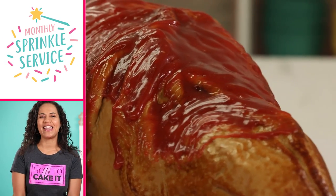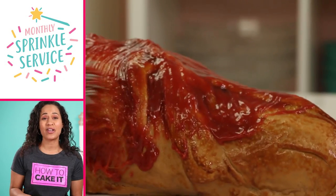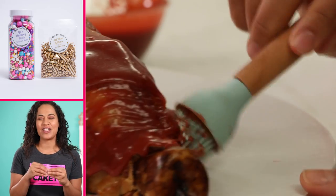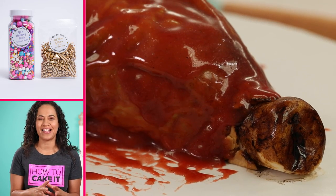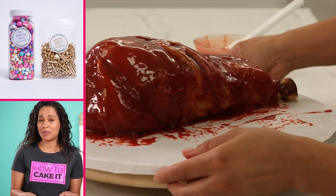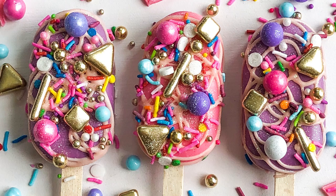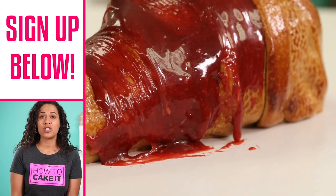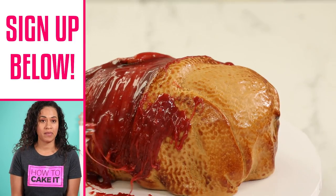It's your last chance to get in on this month's sprinkle service — you get a bottle of Yo's Birthday Bash and a bag of All That Glitters. Sprinkle service includes exclusive recipes and tips on how to use your sprinkles, and they come right to your door. Much like my Hot Ones invitation should be arriving any minute.